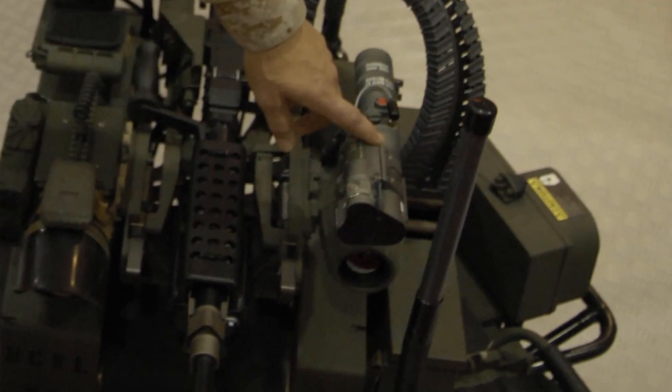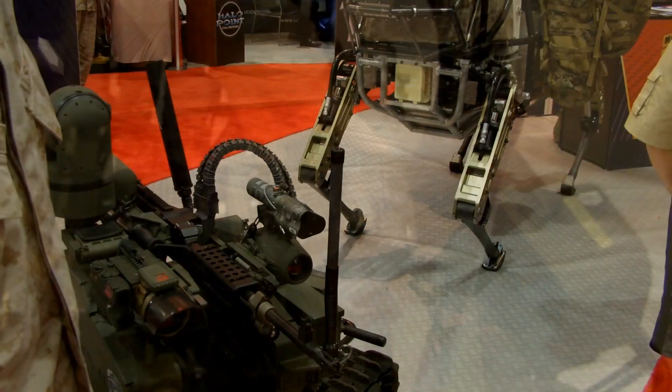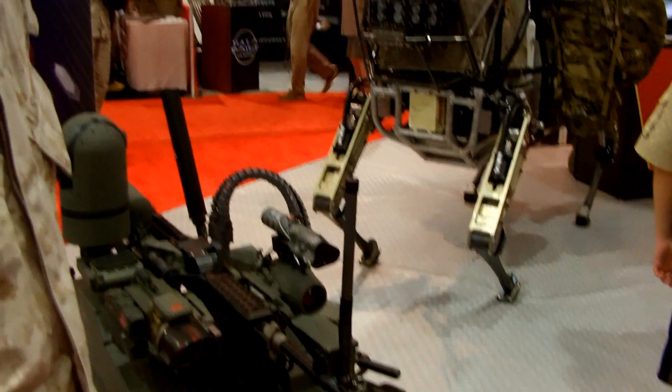This system is set up with a laser dazzler — a green laser dazzler — so that we can do our escalation of forces. It's not always about pulling the trigger to kill; we can warn people too. It has an audible alarm, a very large siren, that also has two-way communications.